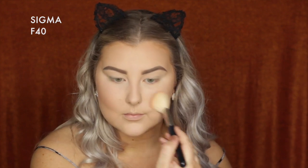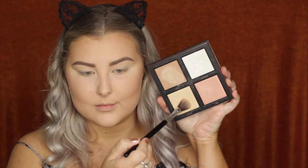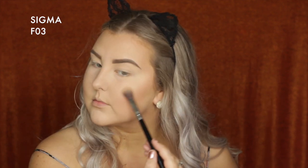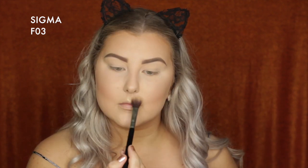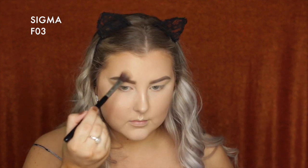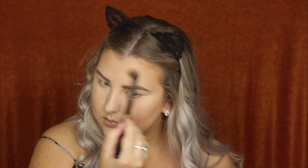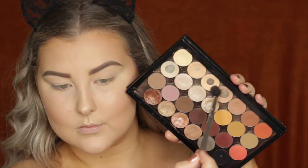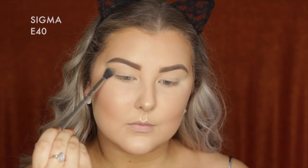For blush, taking the Balm Hot Mama and applying that to the cheeks. For highlight, using the Huda Beauty Highlighter Palette — mixing the golden and whitish shades together and highlighting all of the high points of the face. Then setting everything down with some Fix Plus in Pink Light before moving on to the eyes.